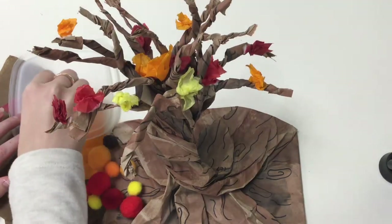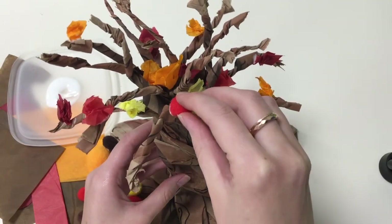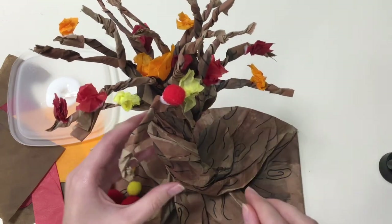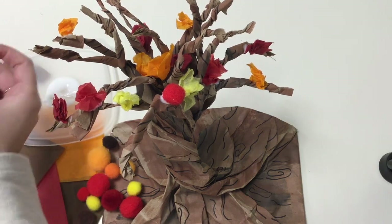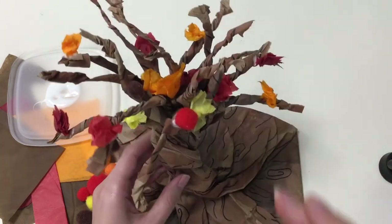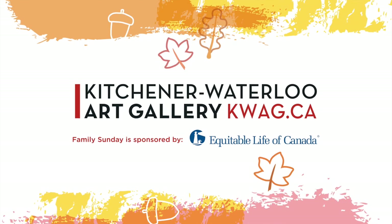The final step is to glue pom-poms to the tree for some added fun. And there you have it, your own paper bag tree.